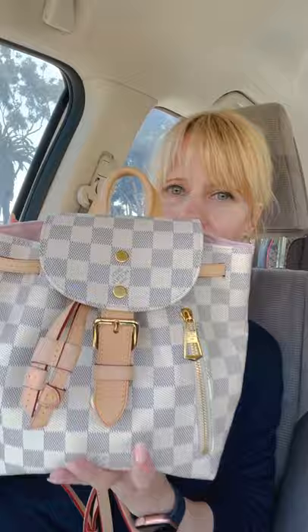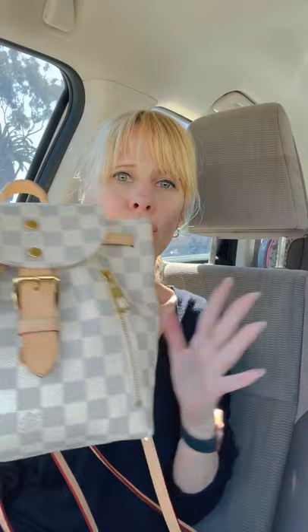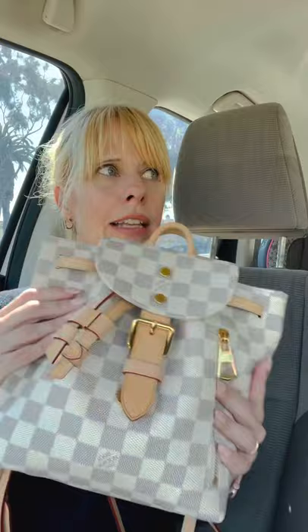Yes, I am in my car and yes, my car is an absolute disaster, but I'm doing this video anyway. The bag I want to talk about is the — I think it's the Sparone BB. I will definitely link it down below. It is this backpack right here. I know this backpack has been on the market since at least 2015, when I first had my daughter. I have had it for about two months now and it fits my lifestyle incredibly well.